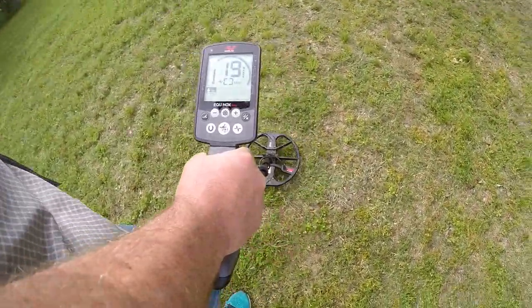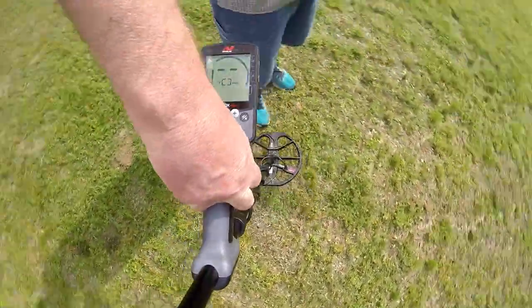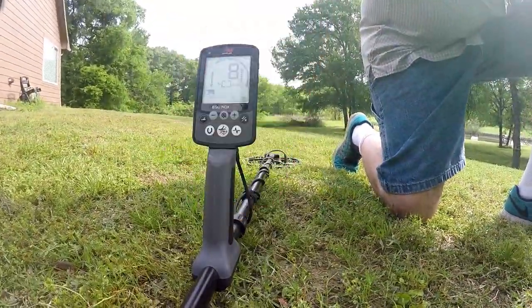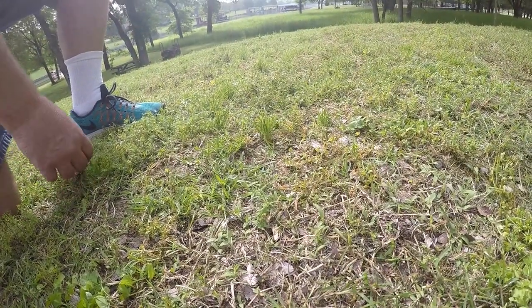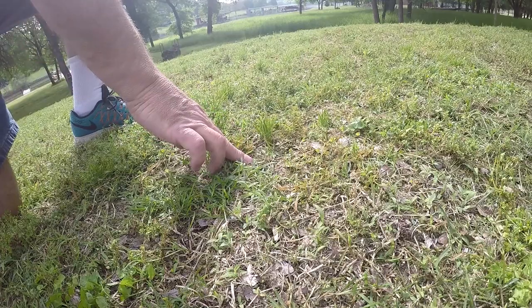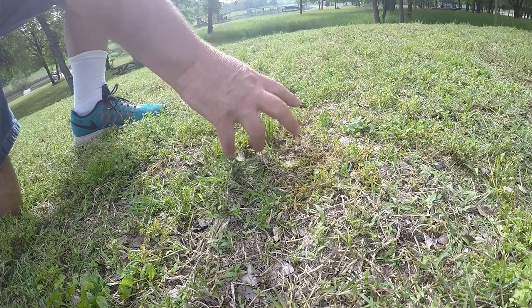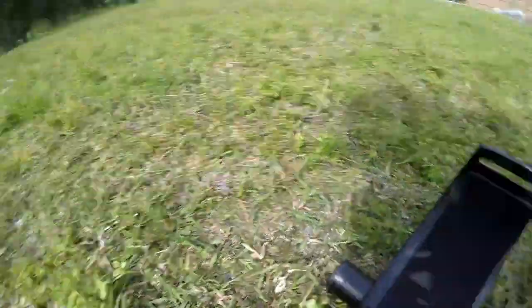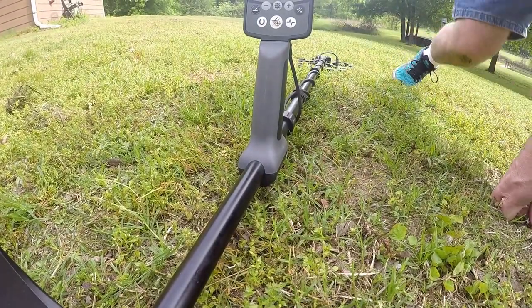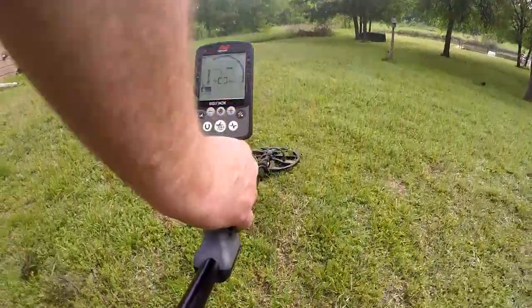So like when I get a signal I want to video, what I do is spin my detector around and set it down right in front of the spot I pinpointed, then swivel the GoPro around and aim it down to where I want to dig. Then whenever I'm done digging and show my find, I swivel the GoPro back to my screen and go back to my hunt. Simple as that.